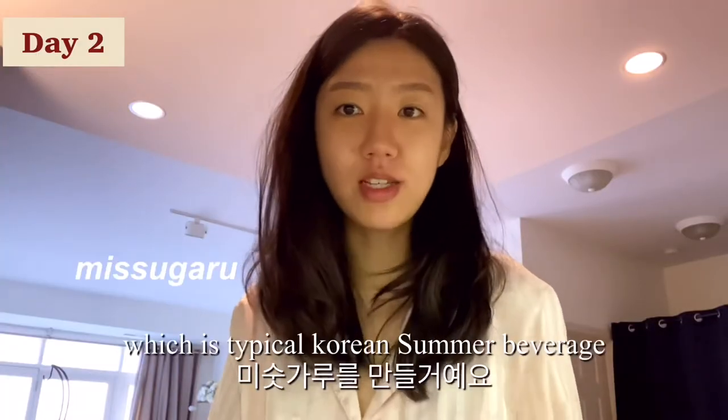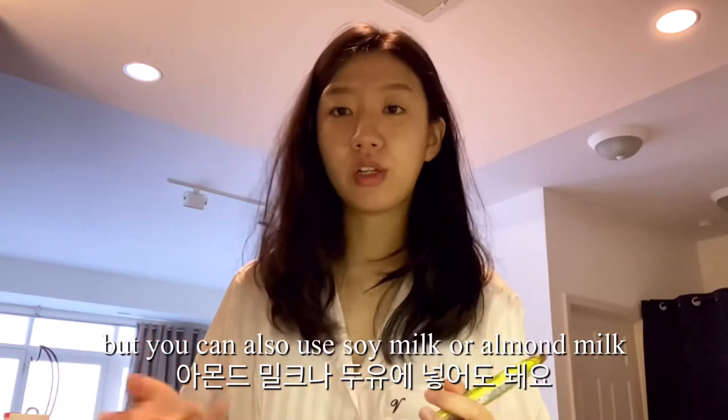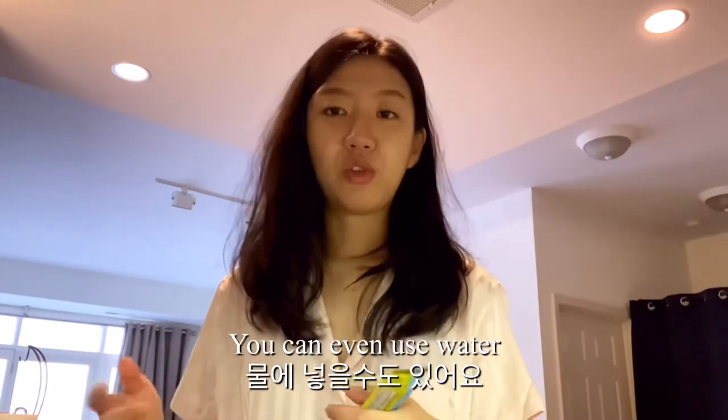I'm gonna make miskaru, which is a typical Korean summer beverage. It's a multi-grain powder mix and you add it into water or milk. I usually use milk, but you can also use soy milk, almond milk, or even water.